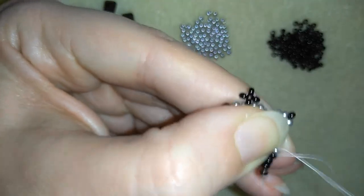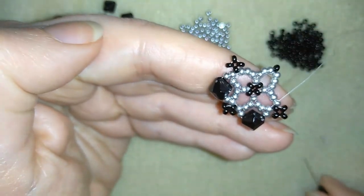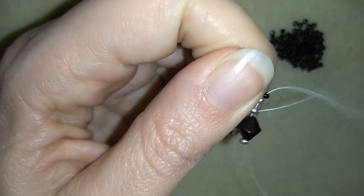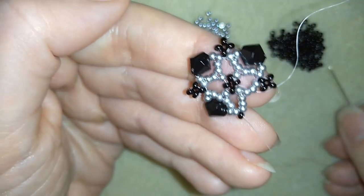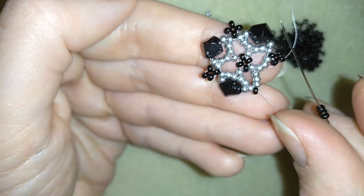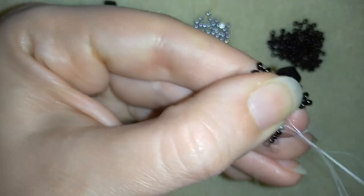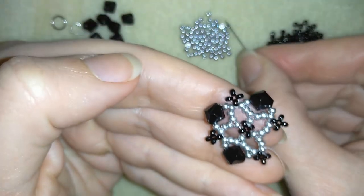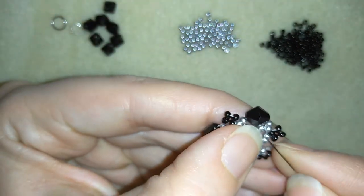If you can, in one movement go also through the silver here. Pull it tight, take a silver, a bicone and a silver. Pull it tight, take a silver and go through these two beads. Then three more. And here I'm adding my last crystal — here it is, and this is my last one.